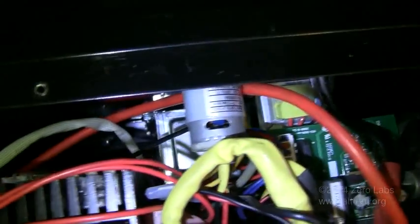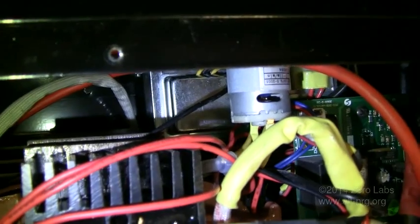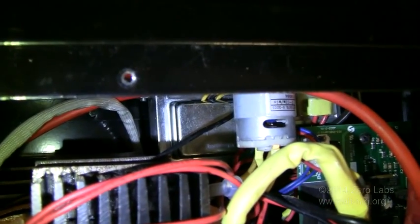On the other side you can barely see a transformer. That transformer was a $15 purchase — the second $15 purchase — adding up to $30 worth of parts I actually bought to upgrade this. It is a 25-volt with a center tap, 2-amp transformer.